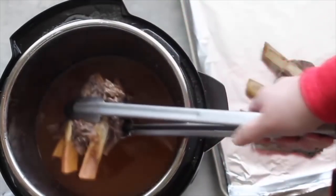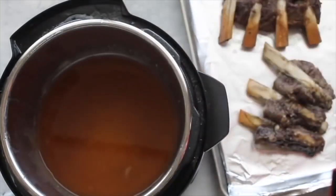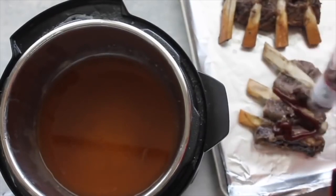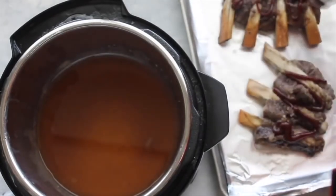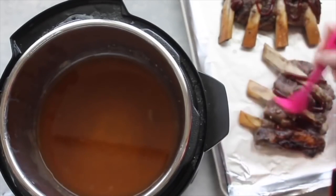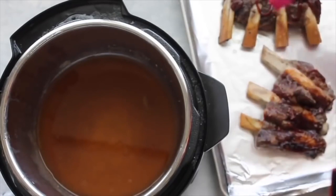Before we broil, we're going to spread some barbecue sauce on the ribs so they'll be caramelized. Just do a few squirts of barbecue sauce — any kind you like — and spread it around so it's pretty even on each rib. Then when you're done, stick them in the broiler for about two to four minutes. Watch it so they don't burn.